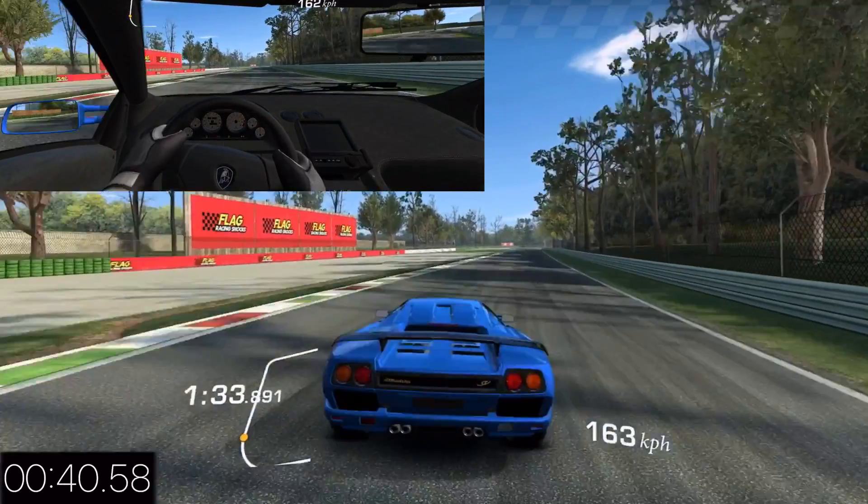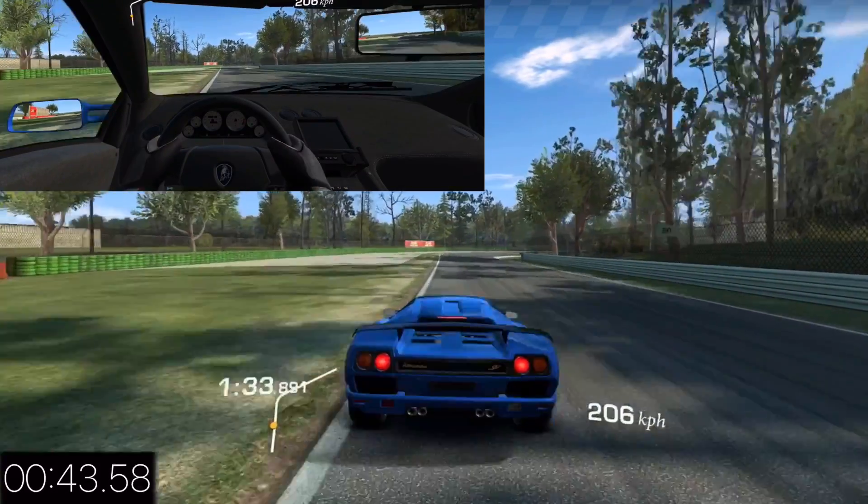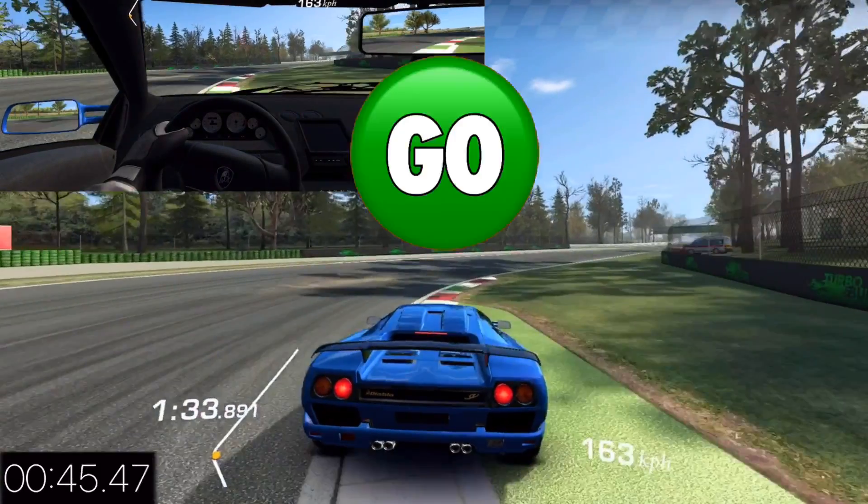A little bit loose here, but that's okay. No great braking point reference here — you just have to get used to it. Into the gas by the middle of the corner.